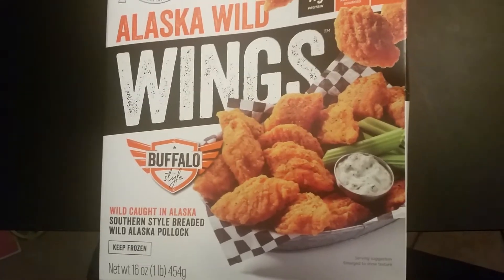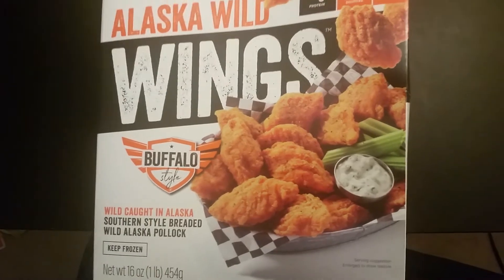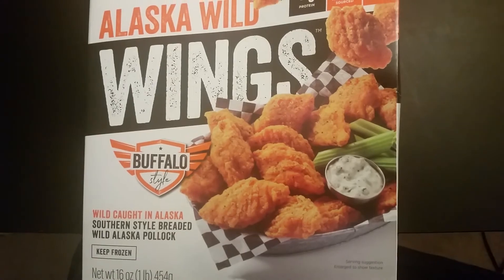But overall, not bad. Would I get it again? Probably not, because I tend to bake everything and I don't do a lot of frying. And as is, it was only okay. It wasn't great.